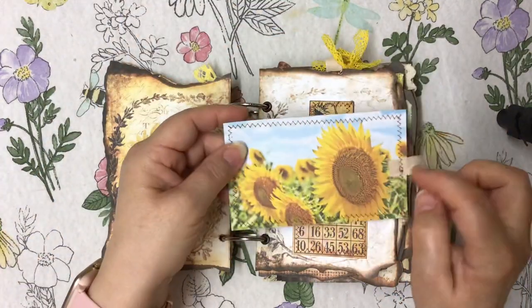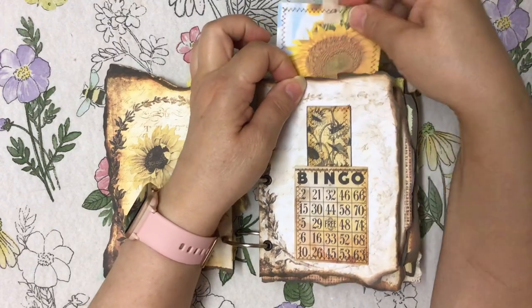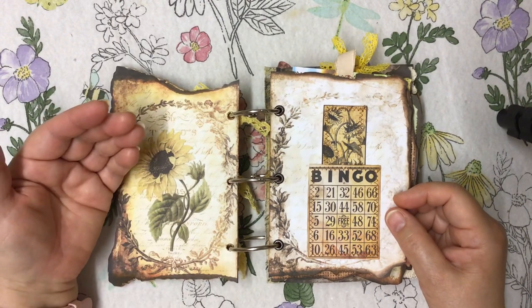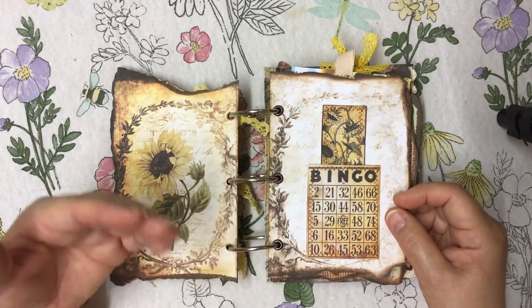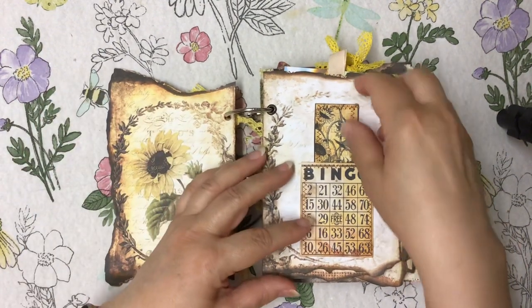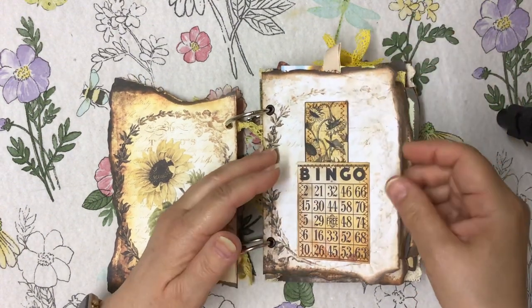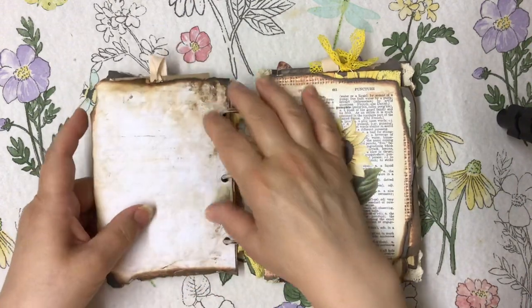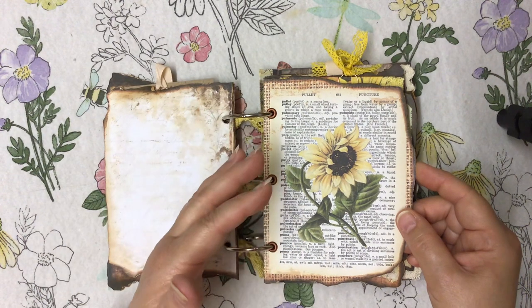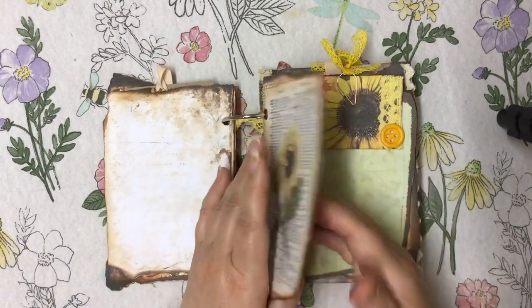I've done four of these little journaling cards and the four images are from Raw Pixel — I'll link below. When you go into Raw Pixel, make sure you go for public domain, because the licenses are there and you're not going to get in trouble with anybody. I've used the elements right the way through this on both sides. It's really up to you how you decide to use your elements — you might want to use all the ephemera in just the notebook and keep this bit as it is.